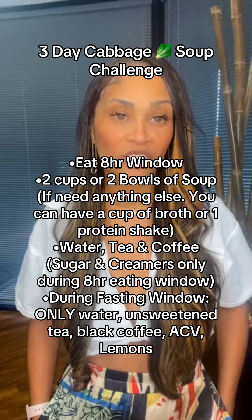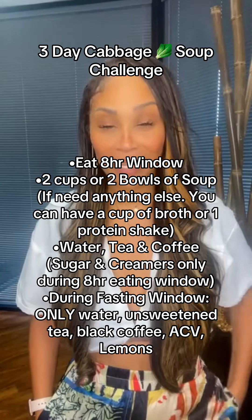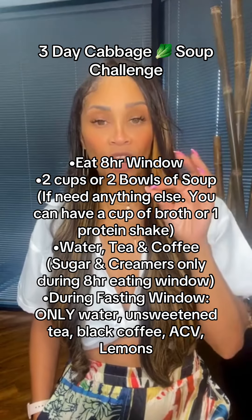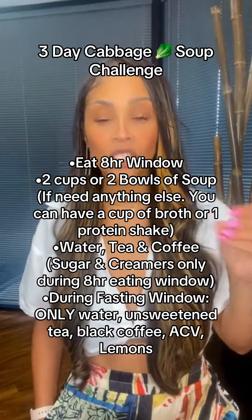Once again, we're going to be doing the Cabbage Soup Diet Challenge for three days, starting on Monday. So Monday, Tuesday, Wednesday, guys, cabbage soup. Thursday, Friday, Saturday, Sunday — Watermelon Detox.